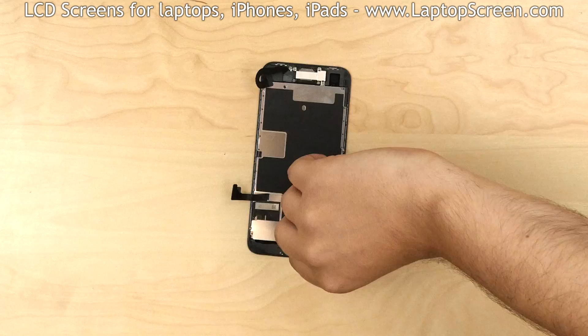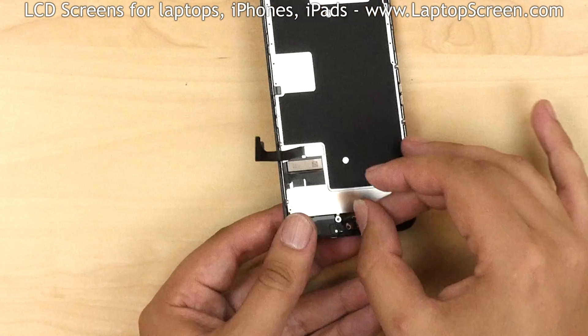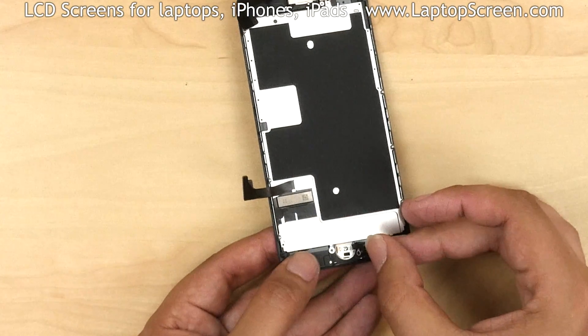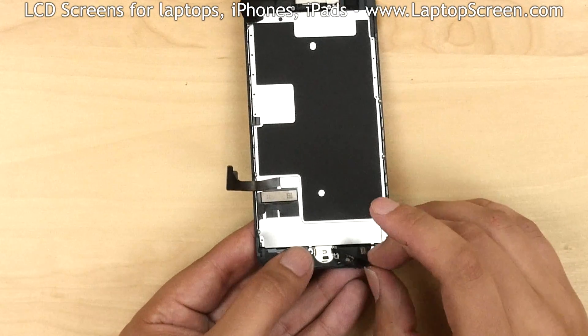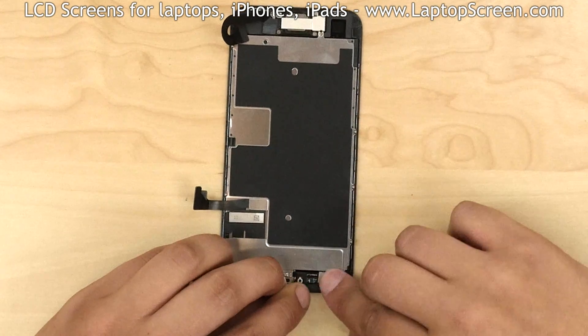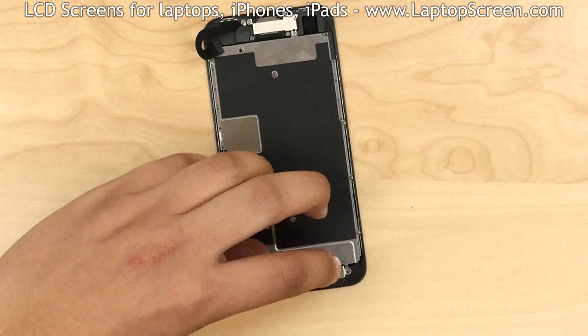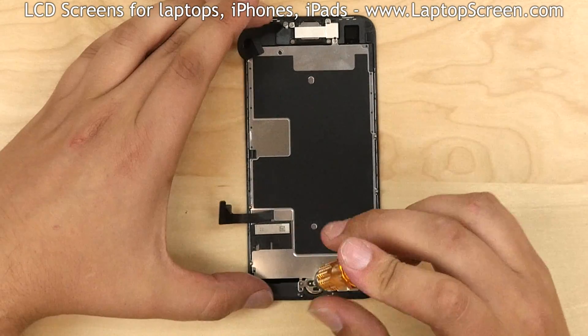The next step is to replace the home button. Insert the button with its cable into the hole from the front, making sure that the home button cable goes under the connector. Reconnect it to the front assembly. Cover the button and its connector with a small metal shield and secure it with four tri-wing screws.